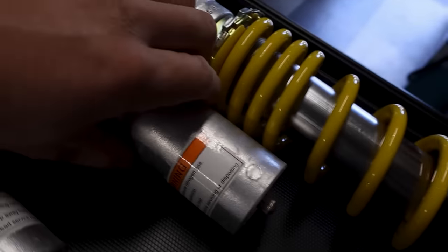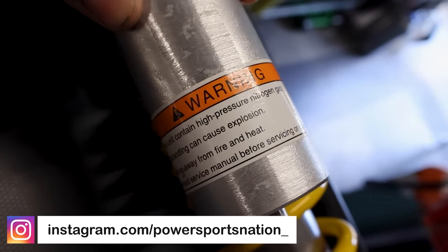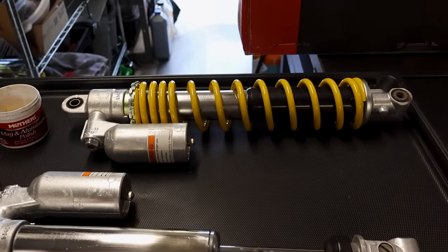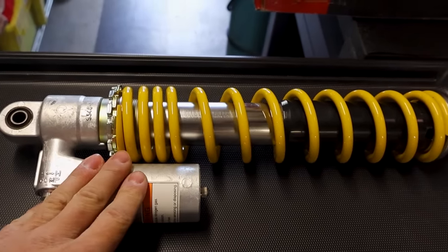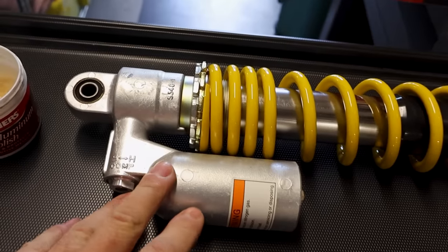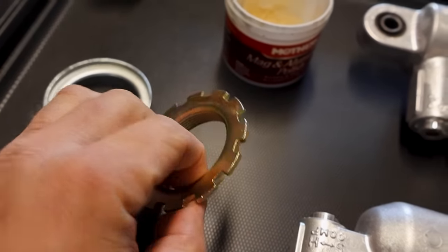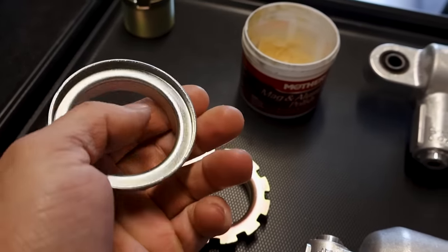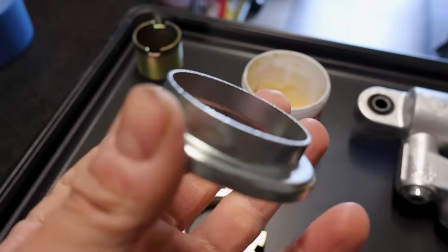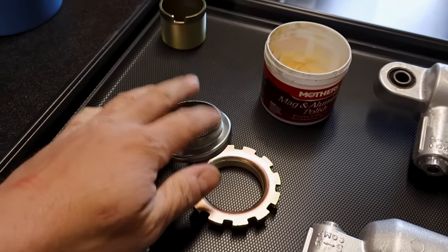These are the original stickers. These shocks came from Power Sports Nation off a 2005 Z400 with the updated reservoir shocks. Our Z400 is a 2003, and they didn't have the reservoir shocks — just the pogo sticks. Power Sports Nation sent me these and they were in pretty good shape to begin with. All of the collars and jam nuts, when I took them off, I sent them to get vapor blasted and zinc coated. There's a company called Moto Blast that I use — you can send them old rusty stuff and it comes back looking brand new.